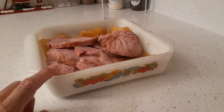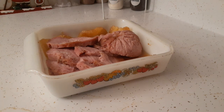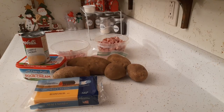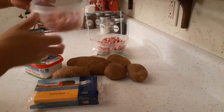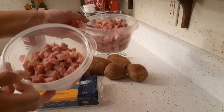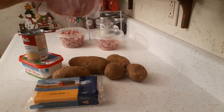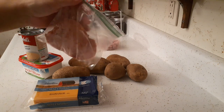Tonight's casserole is going to be in this dish — I'm going to empty it out and wash it up. If there are any leftovers, which I'm assuming there will be, we'll have that for lunch tomorrow. I've already diced up the ham and separated it into two bowls: one for tonight's casserole and one for the supper salad tomorrow. I also saved a couple of slices in case we want to have it for breakfast with some eggs.